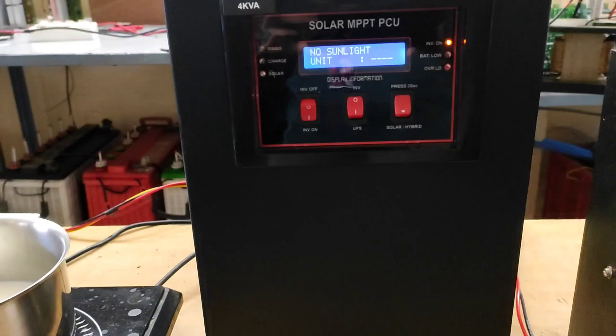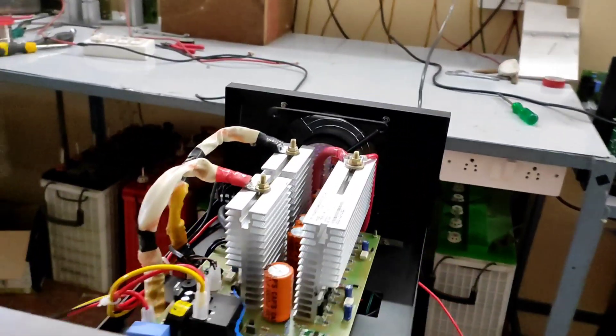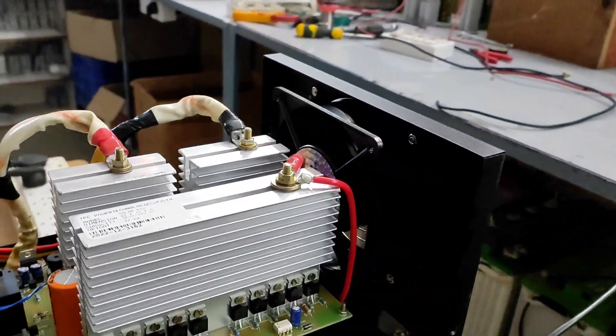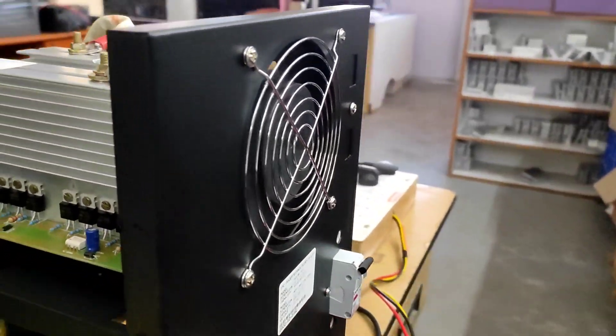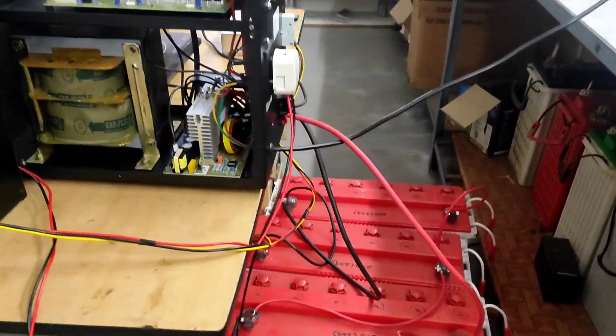A 1HP submersible pump's wattage is just 746W, but during startup it takes 5 times the actual wattage. To support this, the inverter is specially made. A minimum of 2 batteries of 200AH each is required for this inverter to support the higher wattage.